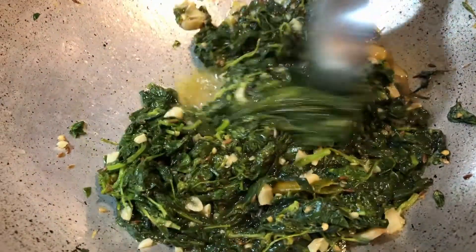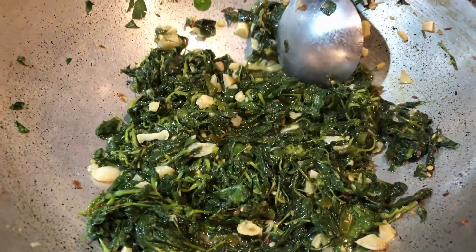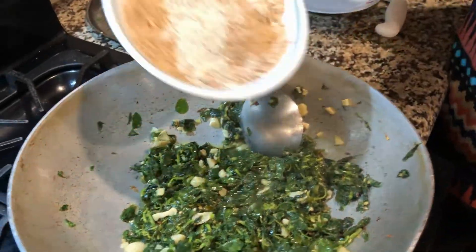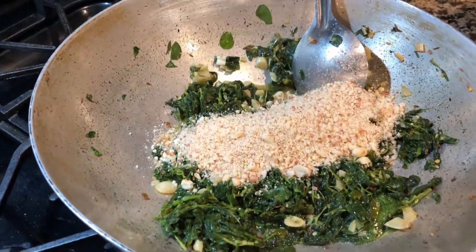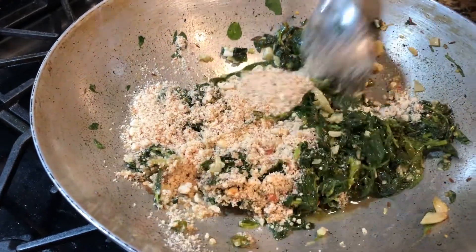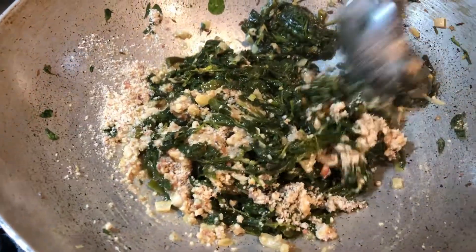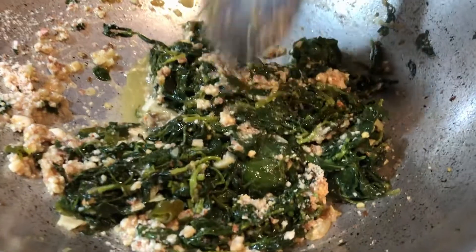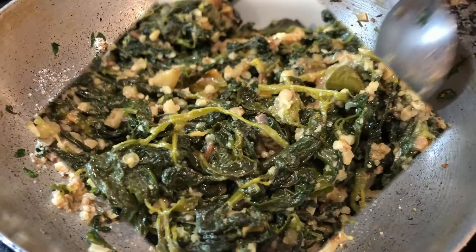Look at the methi now — it is nicely mixed and the water has almost dried up. The methi and suki is ready. We will add a little water if needed, then serve it. It is ready to serve.